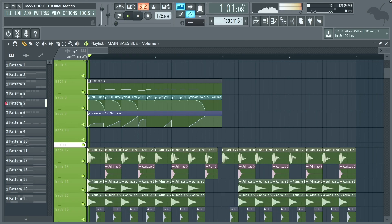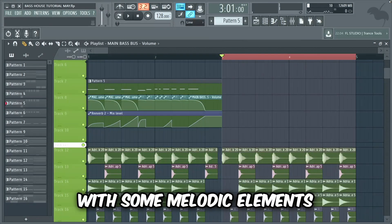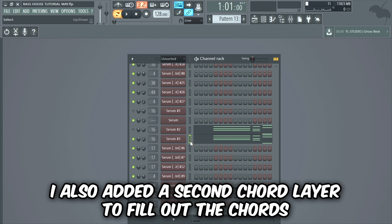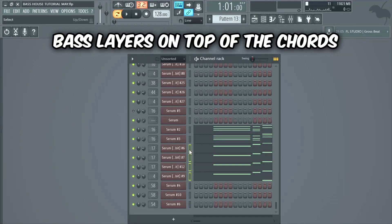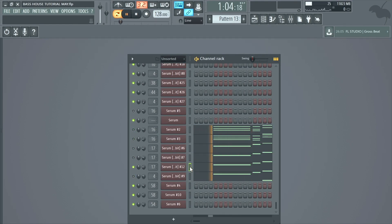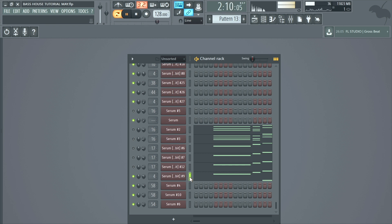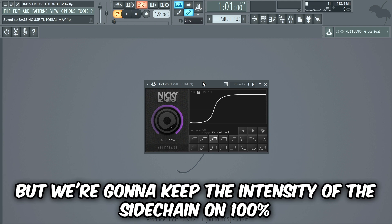And this is what we have so far guys. Now that we've made the first part, we can begin filling in the second part with some melodic elements. We're gonna begin by making some mysterious chords with a distorted saw layer. I also added a second chord layer to fill out the chords. After that we're gonna add some bass layers on top of the chords — I added three mid bass layers, and lastly the same sub bass layer used in the first part. We're gonna use the same sidechain shape as the bass stabs on the rest of the elements in the drop, but keep the intensity at 100% to make the drop more groovy.